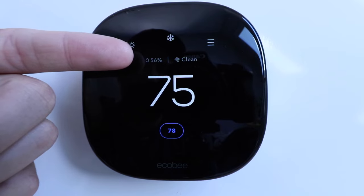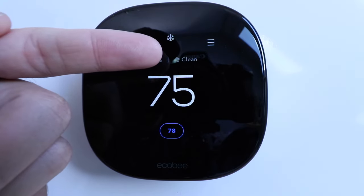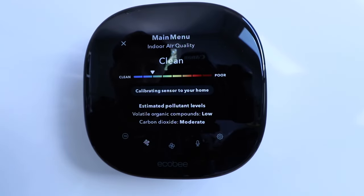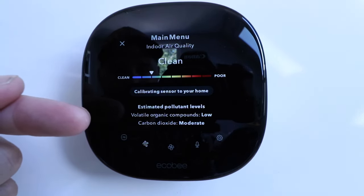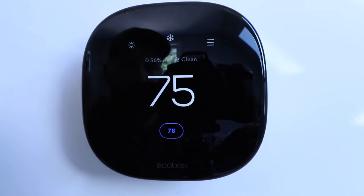Up above that, we've got a humidity symbol — this water droplet — which tells us our current humidity is 56%. Over here, it says our air is clean, because this device has a built-in air quality monitor and humidistat. I can click on 'clean' and it will show more about my indoor air quality. The graph shows fairly clean air, but it could be poor quality if you have volatile organic compounds or carbon dioxide. Our VOCs are low and our CO2 is moderate, probably because I'm talking right into the device with the door shut. It says the sensor is currently calibrating because I've only had this installed for a few days — after about a month of data it won't show that anymore.